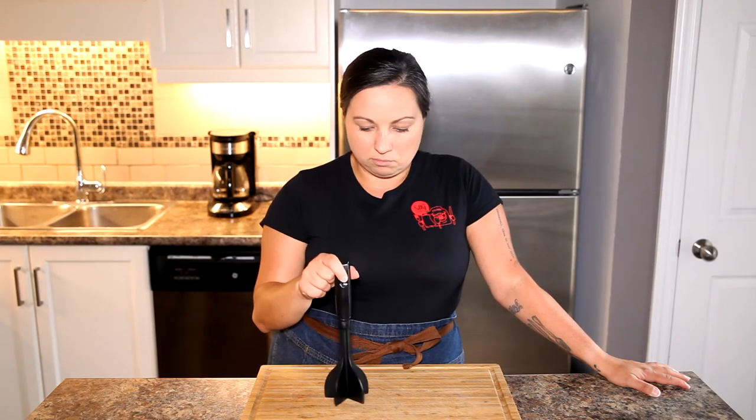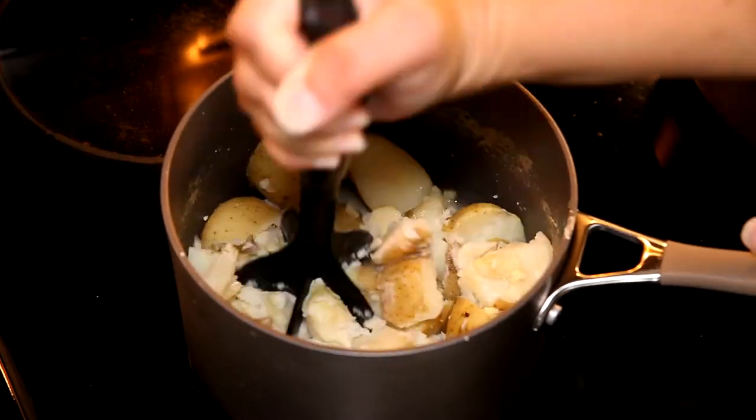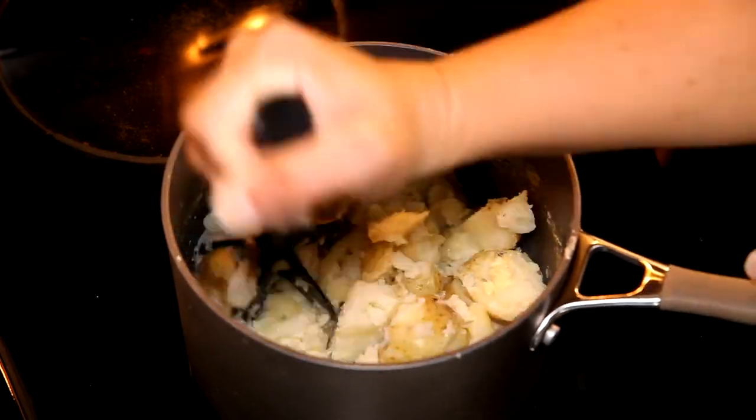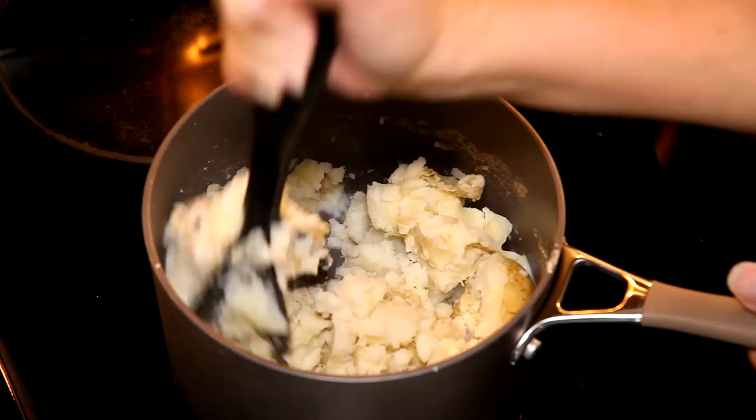...this little meat separator thing works great for mashed potatoes, so I'm going to use this. It's time to get mashing and I am literally just on the stovetop keeping the potatoes warm, giving it a smash with this fun little tool.